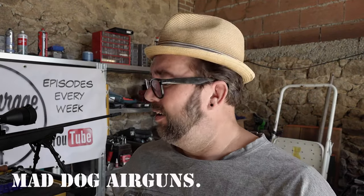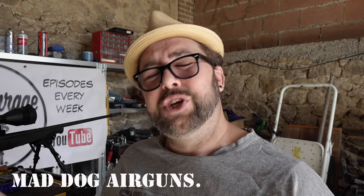Welcome back to Mad Dog Airguns. Today we have the Norinco JW15A 22 long rifle. I love this gun, it's fantastic. It shoots really nice. Pretty accurate.